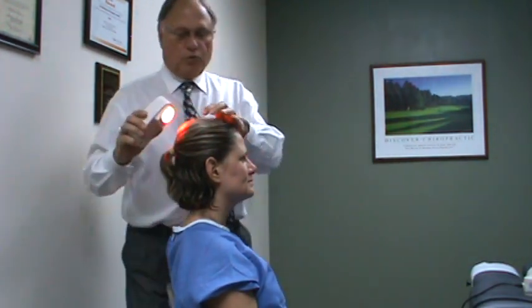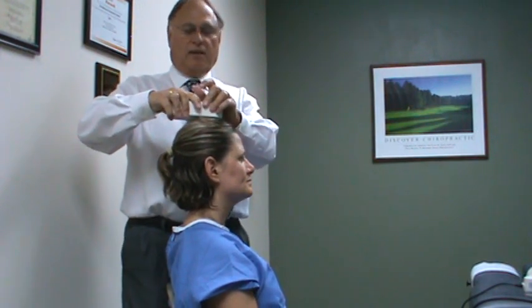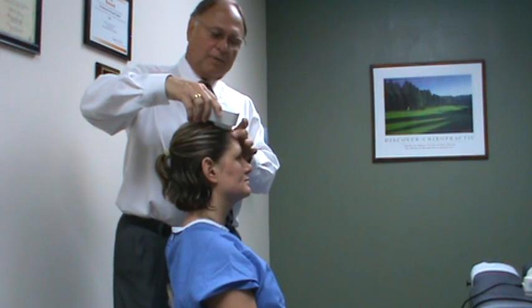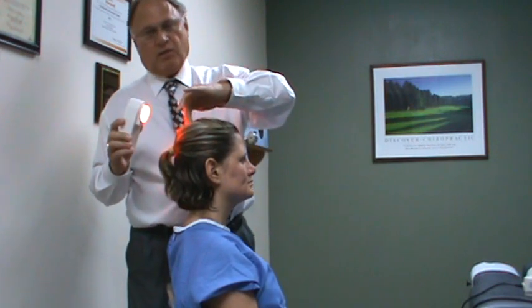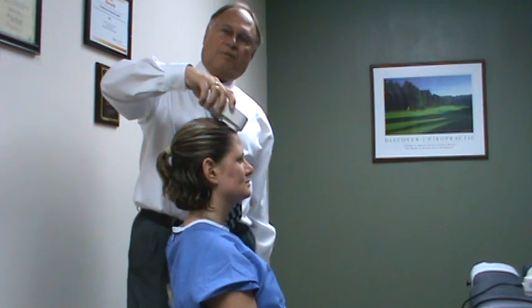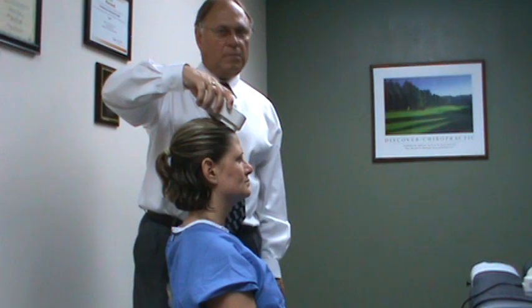We're going to start today with the Warp 10. You turn it on. If you can separate the hair to get it out of the way, fine. If not, you can go through the hair and just hold it over the top of the head. You can start anywhere. Definitely, there are sutures here and here that you want to get — the crown of the head and the top of the forehead. Each place you do for a minute and a half, the 88 seconds that it runs.